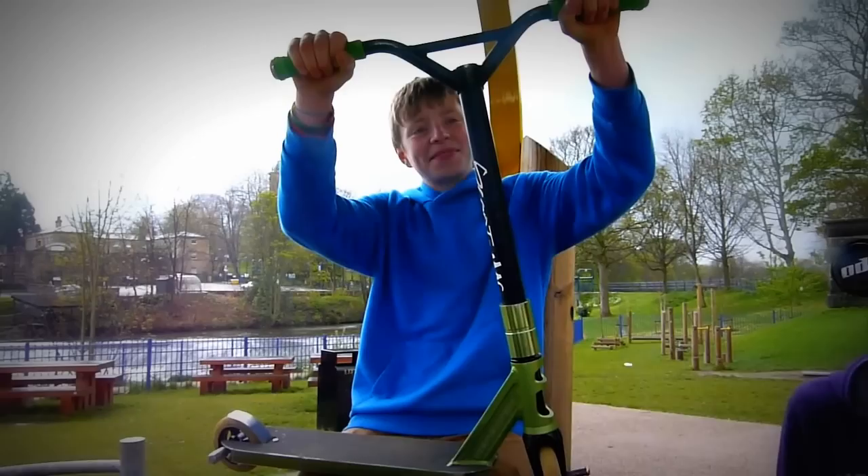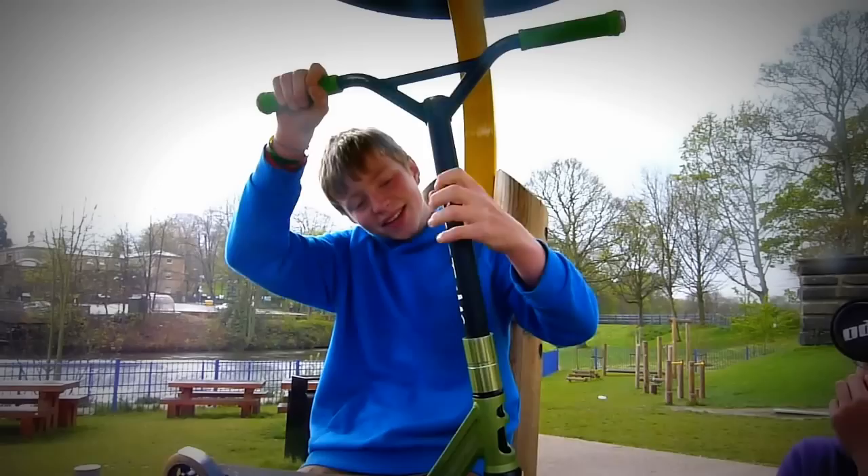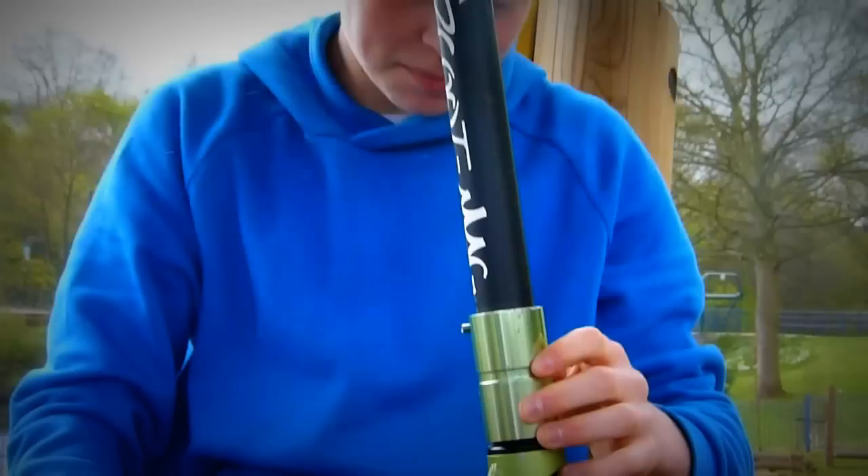And then I've got some Batwing bars, scooping down like Batwing bars, with a Scootman sticker. And a Flavour SCS - that is my real SCS. And then I've got an FSA Orbit headset.